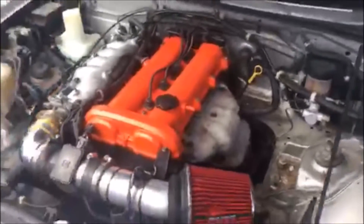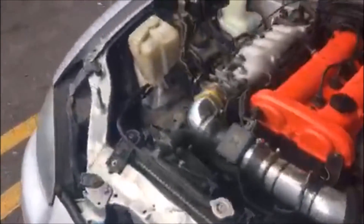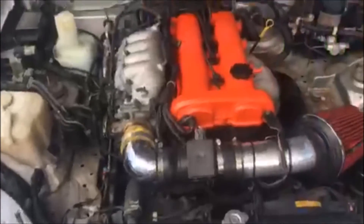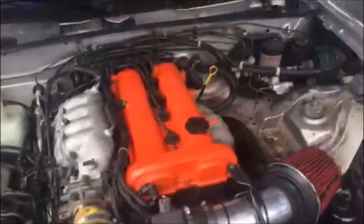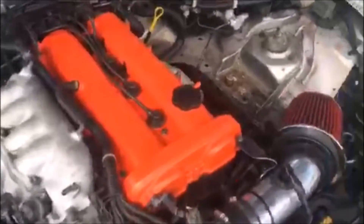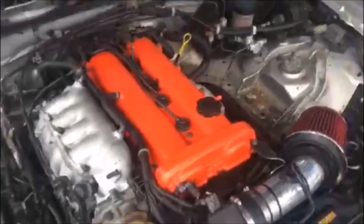I have a video on how I painted the valve cover — pretty easy. It took me about 2 hours, more than I expected, but it was easy. I was going for a red color but I have to come back to it.